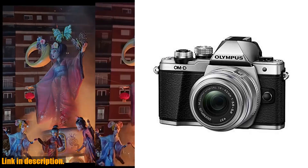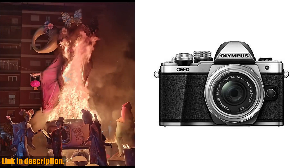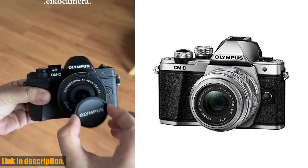Hey, everyone. Welcome back to our channel. Today, we're going to be talking about the OM System Olympus OM-D E-M10 Mark II mirrorless camera with 14-42mm II R lens.